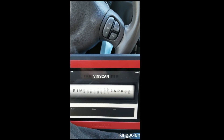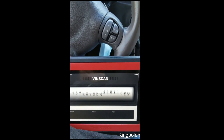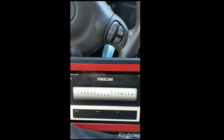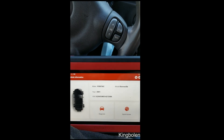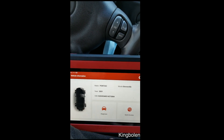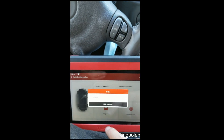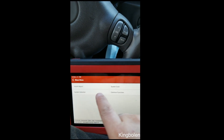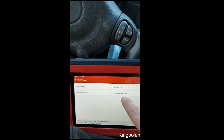It takes a couple of minutes — it's really very fast compared to some of the tools I have. I have a really high-end tool that cost $10,000 and that thing is really slow compared to this. The technology is really good with this. You can see it pulled up the 2001 Pontiac Bonneville. You can hit quick access or diagnosis — we're going to hit diagnosis, and it will load. Takes a few minutes. You have a health report, system selection, system scan, and common functions.